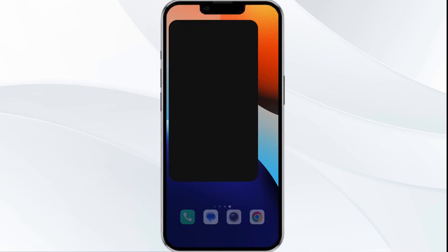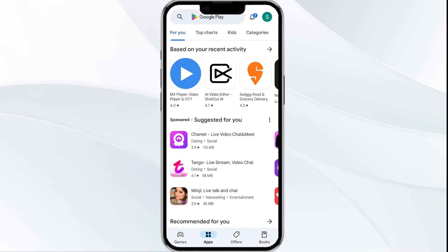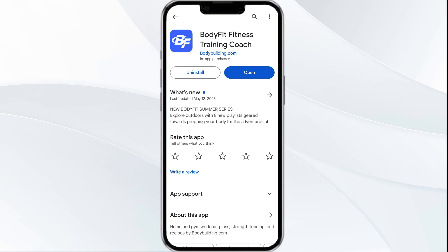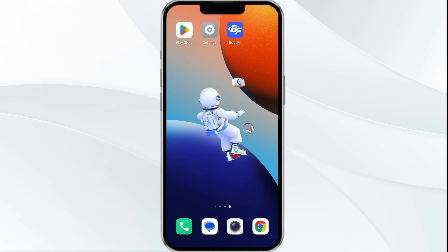Check if the issue resolves. Third solution: update the Body Fit app to the latest version. Head to the Play Store app and search for the Body Fit app. Select the app, and if an update is available you will see an option to update. Tap on it to update the app to the latest version, then launch the app again.